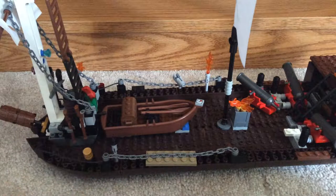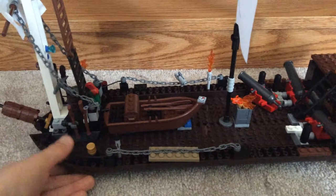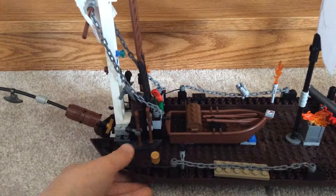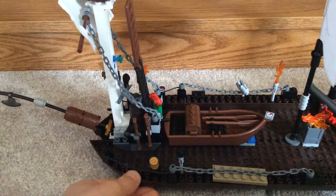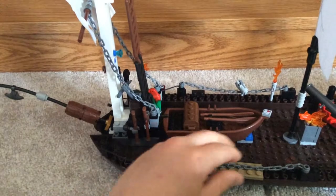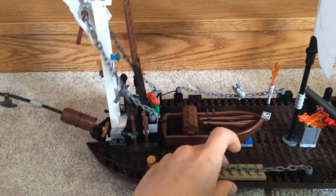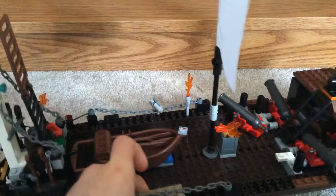Hey guys, and today I'm going to be showing you my own created Lego pirate ship. I built this out of the base of the Imperial Flagship. It's really cool. I can't believe that I just made this.